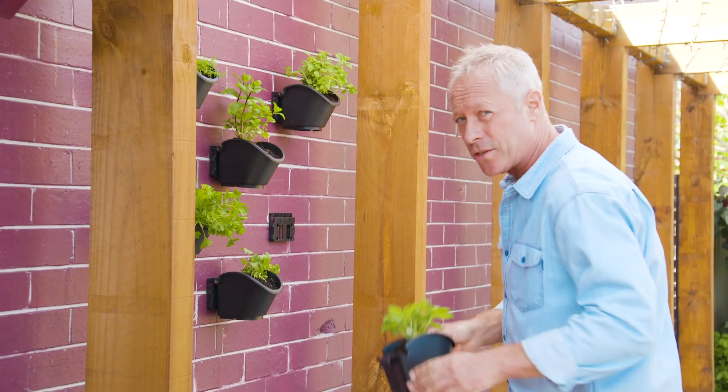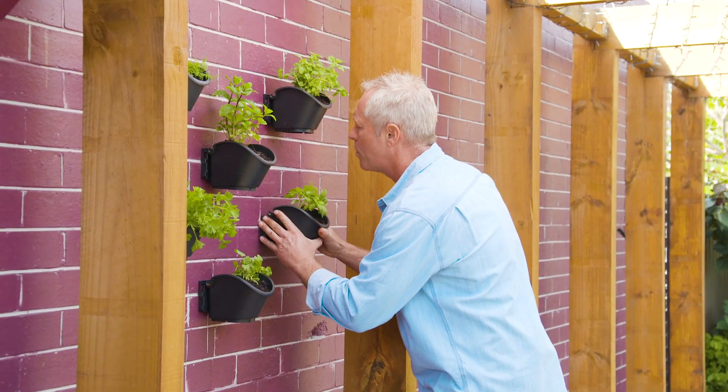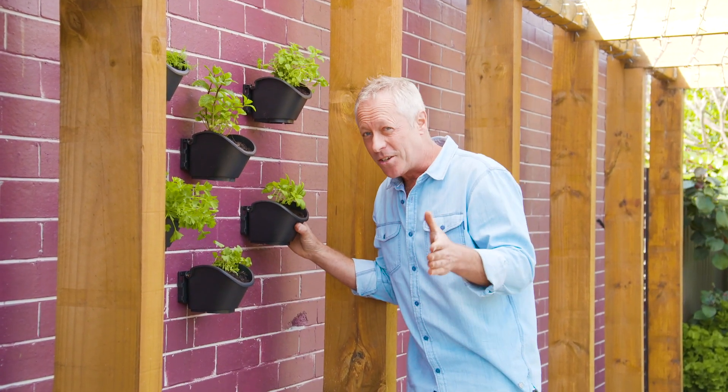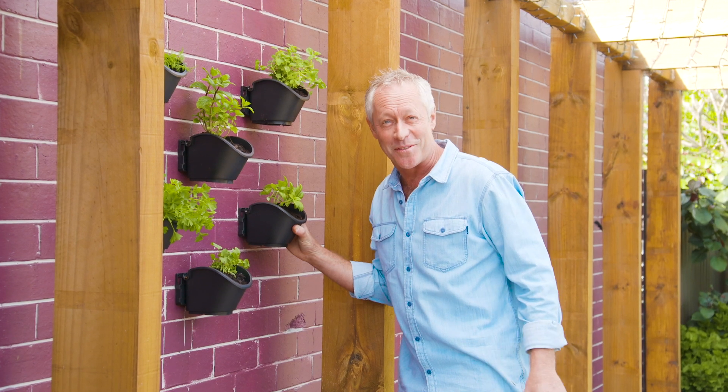The beauty of this system, being modular, is that you can just keep on adding more and more pots, and if you're really keen, you could give old Nebuchadnezzar's hanging gardens a run for their money.